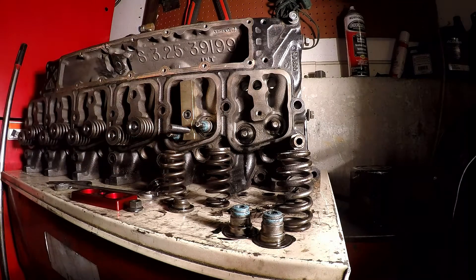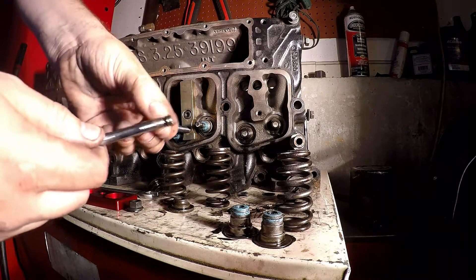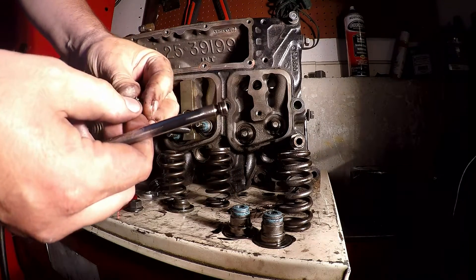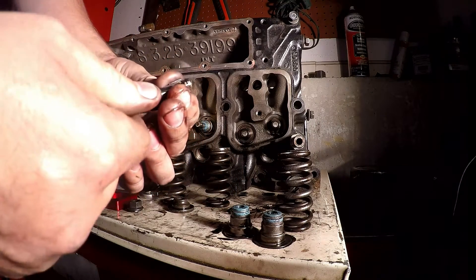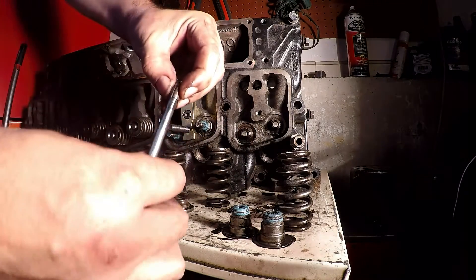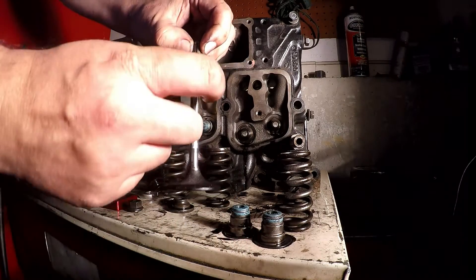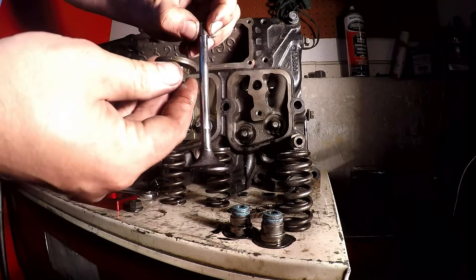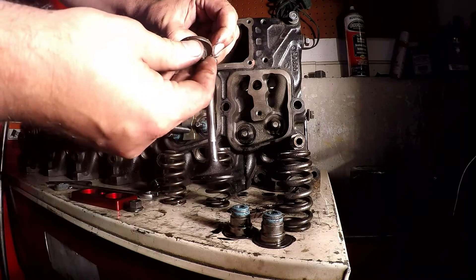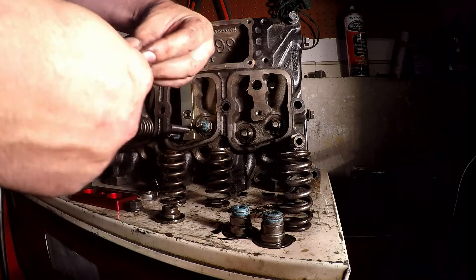If you've never seen one of these before — all it is is there's a groove on your valve and a little groove on this keeper, and it sits right in there. It's kind of cone-shaped, and the retainer sits in that cone shape. The spring keeps pressure on it so it can't come loose — that's how your valves stay in place.